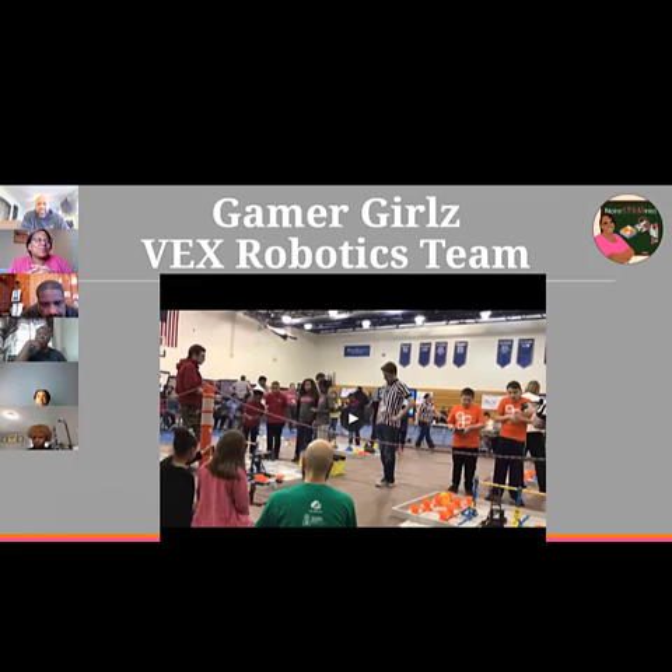VEX also has levels — elementary level, middle school level, and up. This year our girls will compete at the middle school level for the first time. Before this year we had younger kids on the team so we had to compete at the youngest child's age level, but now during the pandemic some of those kids left. Only the older girls remain — they're all eighth graders — so we're actually competing at the middle school level for the first time this year.